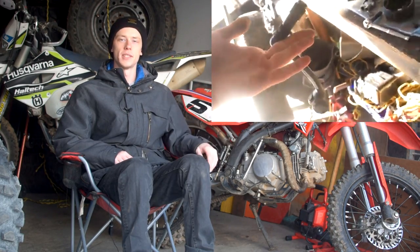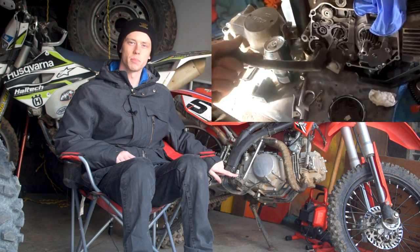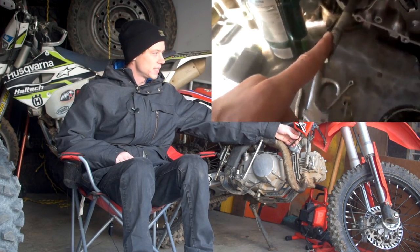There are two simple mods you need to do for this engine to fit in your bike. You're going to need a custom kickstarter with a 16mm spline so it can slide onto the engine, and you're also going to need a 150cc clutch cable — it has a slightly different ending where the clutch handle grabs onto it.